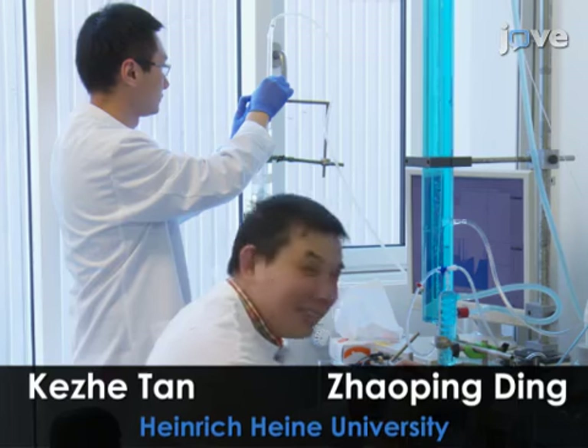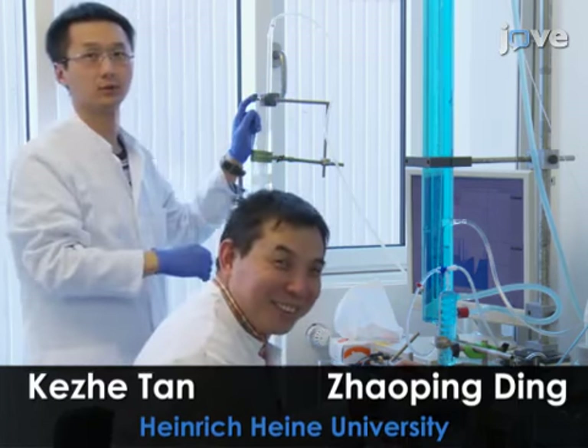In this video, my collaborators Dr. Ding and Tan will show you the techniques by which we here in Düsseldorf collect interstitial fluid from the surface of an isolated, perfused rat heart.